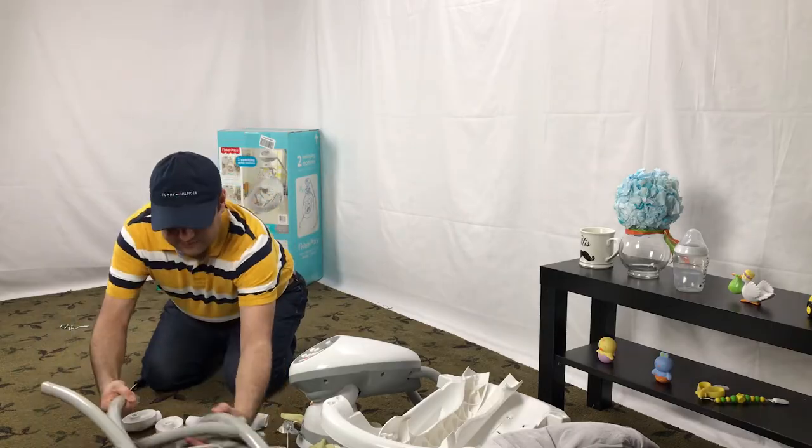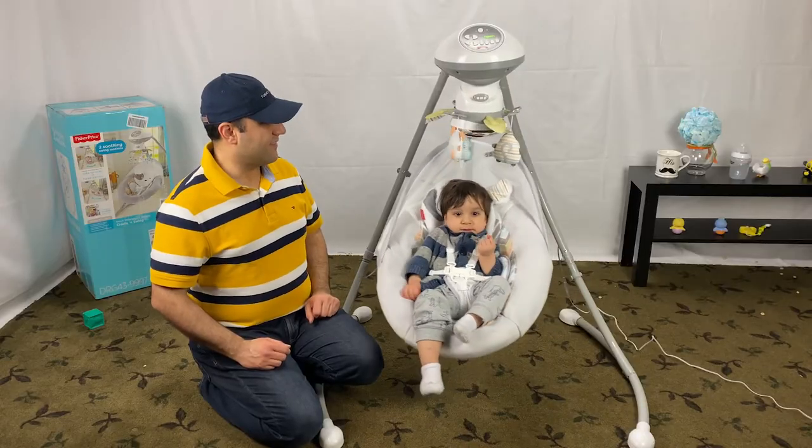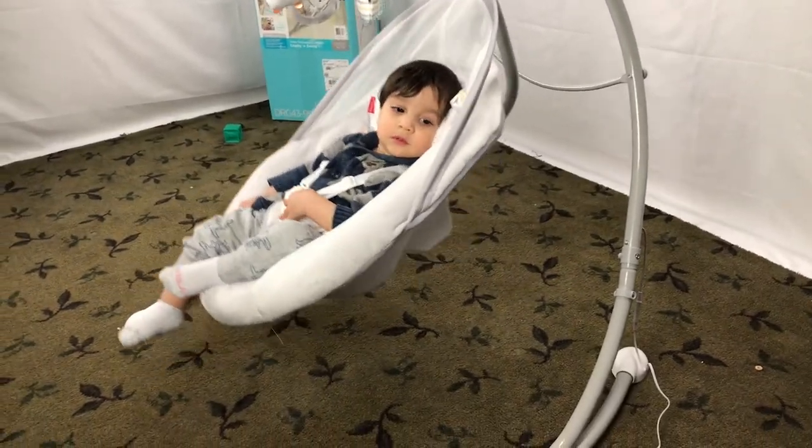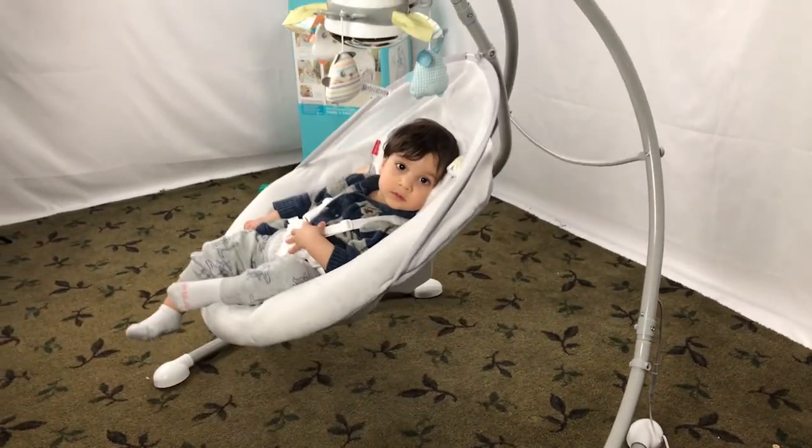By the way, make sure to check our other videos on the review on how to assemble this Fisher-Price swing. Don't forget to give us a thumbs up and consider subscribing. Thanks for watching and see you next time.